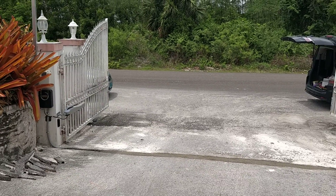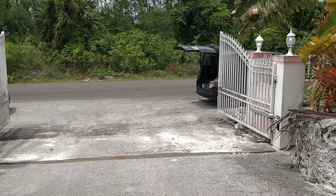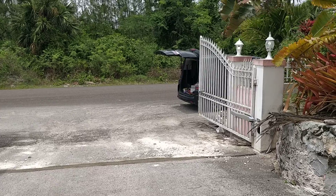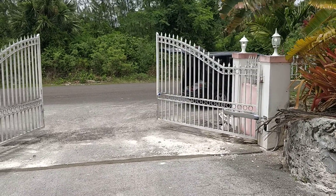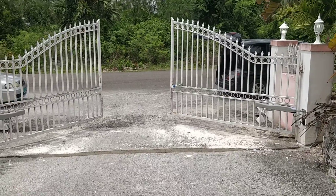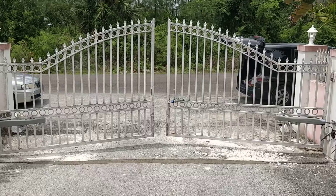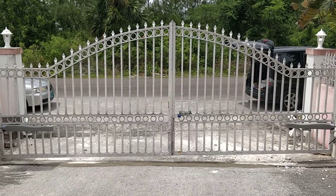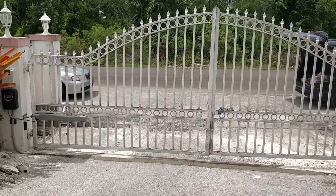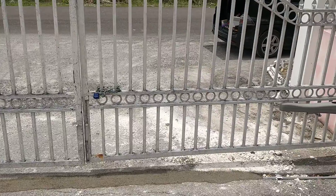This is another work by Nextron and his solar gate motor project. Look at how quiet it runs — you don't hear a sound. And the gates come together perfectly. And there you have it — another solar gate motor project by Nextron.